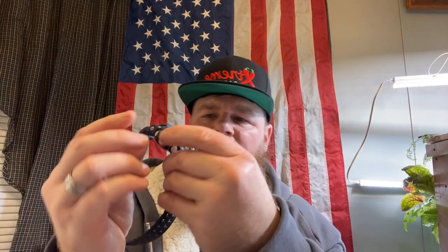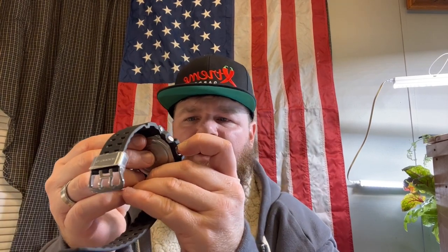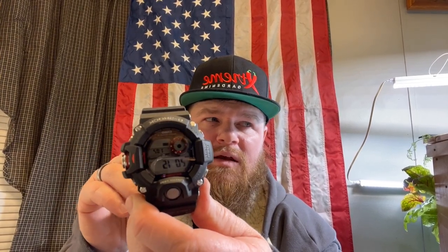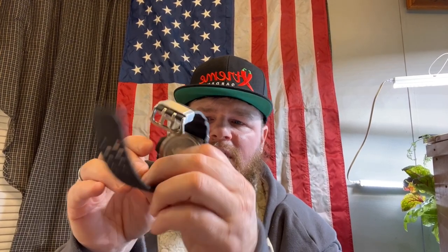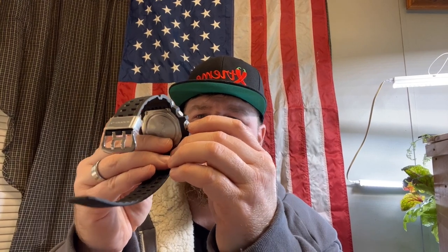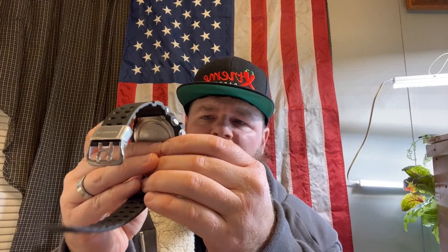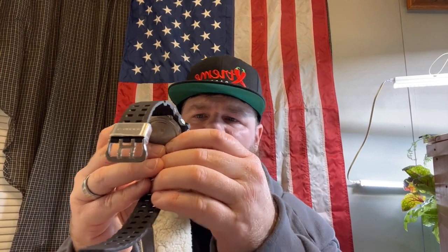And you hit it again, and that's your altimeter — we are at 2,015 feet, which is very close. I know I'm supposed to be at around 2,025 or something like that. And then you can hit it again, you're back to your compass, which is telling me I'm at 179 degrees.